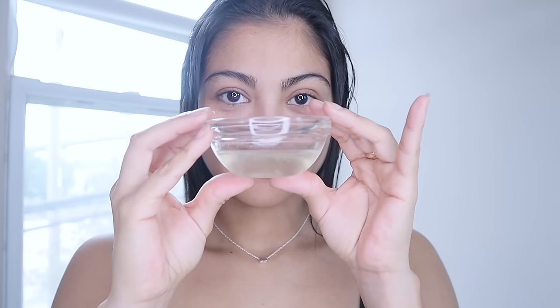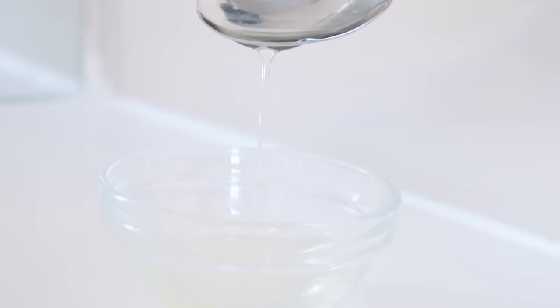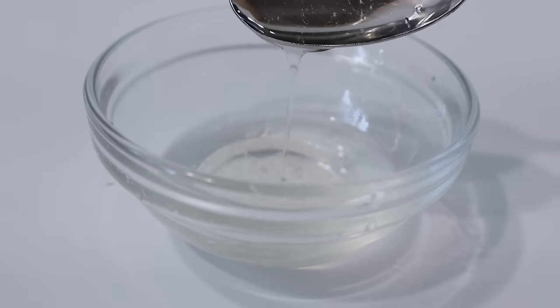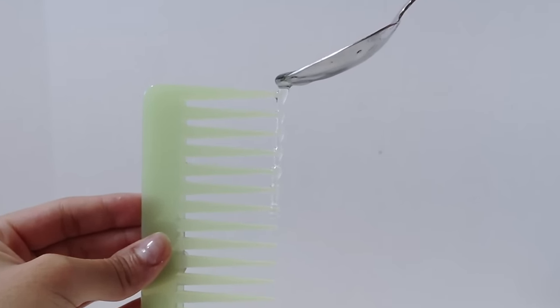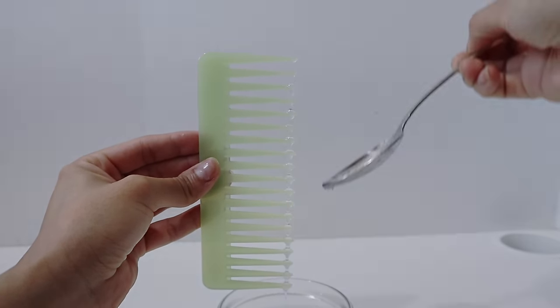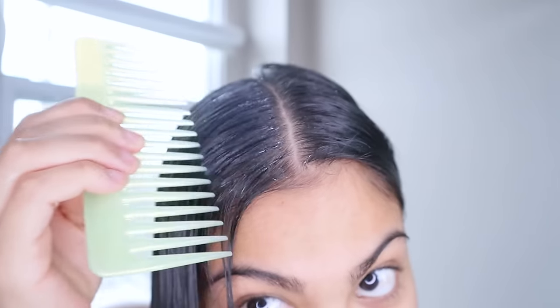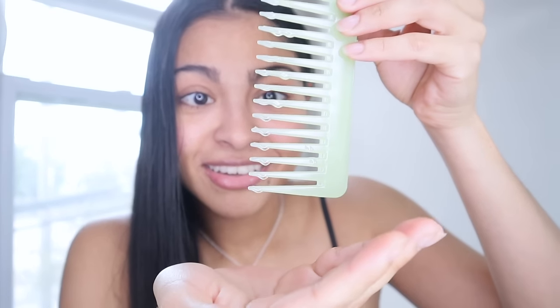For this application, we're not going to use our fingers to apply the castor oil — instead, we're going to use a wide-tooth comb. Now that you have your castor oil mix, scoop some with a spoon and carefully pour it right on the ends of the wide-tooth comb like this.